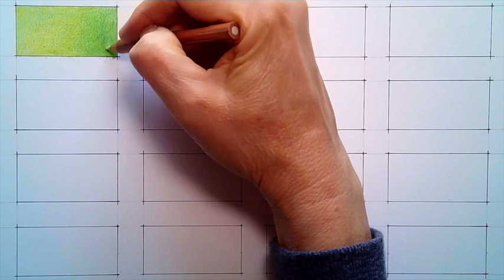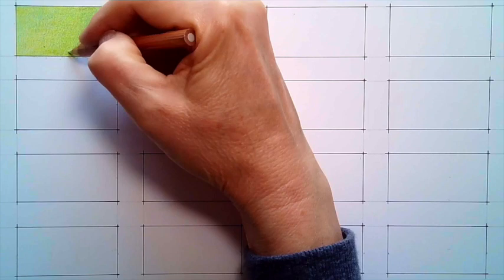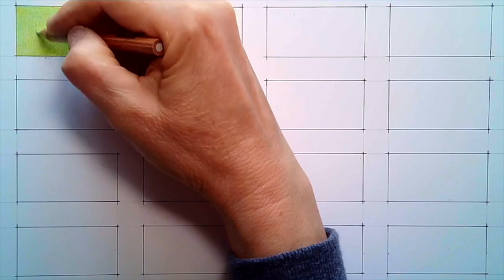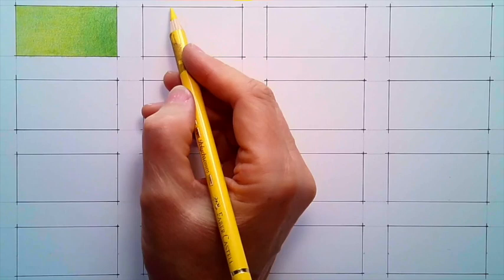I'm just finishing off the gradient of yellow mixed with blue to create the secondary color green, using the blending pencil. It's got a really nice value range to give you an idea of how to put these two colors together to create a new one. The next color we're going to do is orange, and again we'll start with cadmium yellow from Polychromos as the base color.